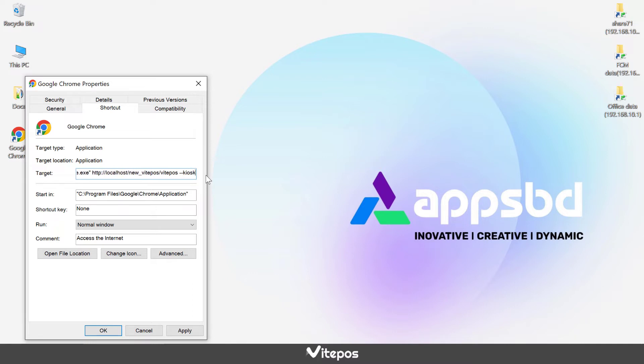dash dash kiosk dash printing. Click on the apply button and then the ok button to save.